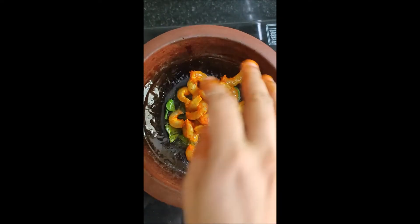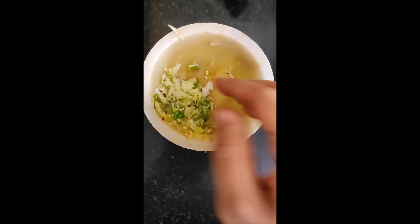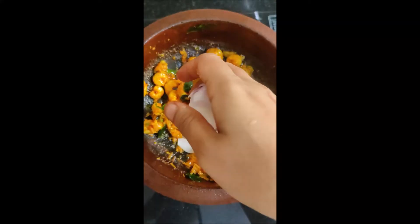We add ginger, garlic, and leaves. The green chili is roughly pounded and a little bit should be added to these three ingredients. Then we will fry it with the hot sauce.